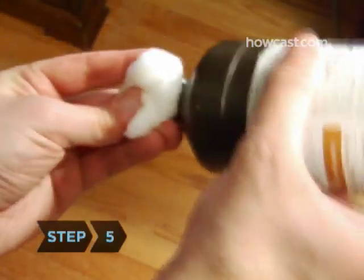Step 5. Dip the end of a cotton ball in rubbing alcohol and run it along the board, making sure to reach all the nooks and crannies.